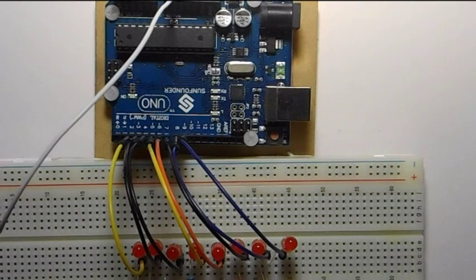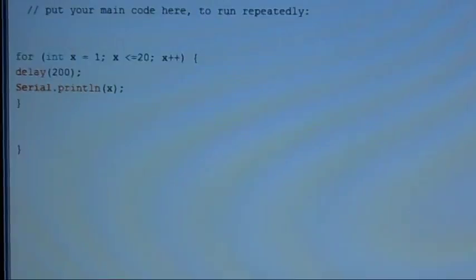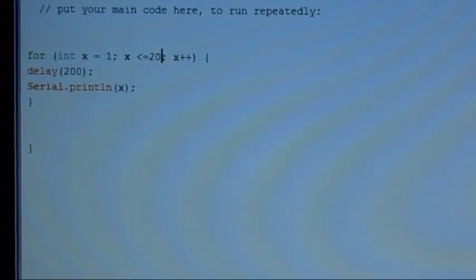We're going to go over to the computer and I'll show you how the programming works — pretty simple. Once we've got a hold on that, I'm going to show you something even cooler. We are going to start out by learning about the for loop, and the for loop is basically nothing but a counter — it can count up, it can count down.